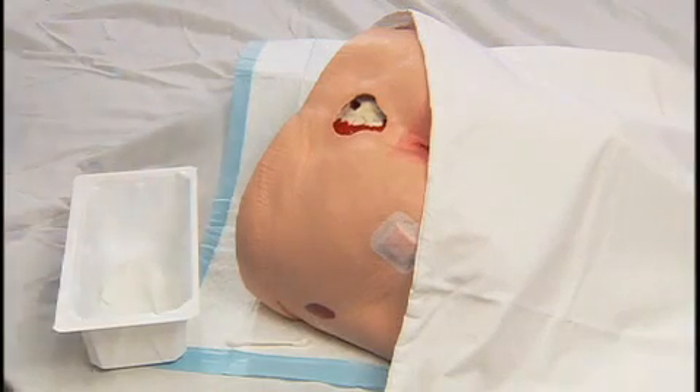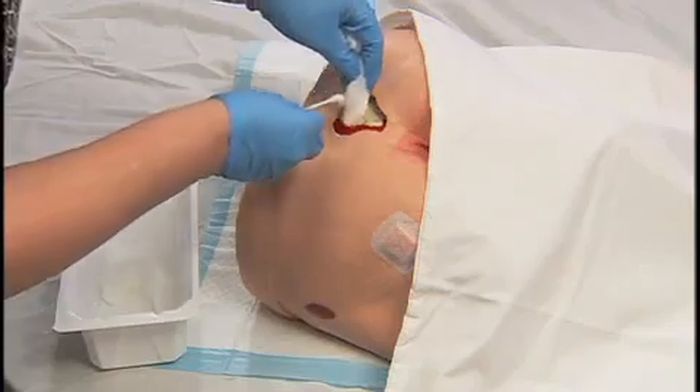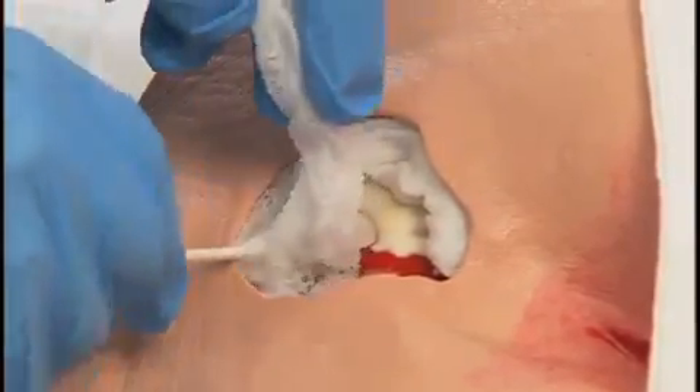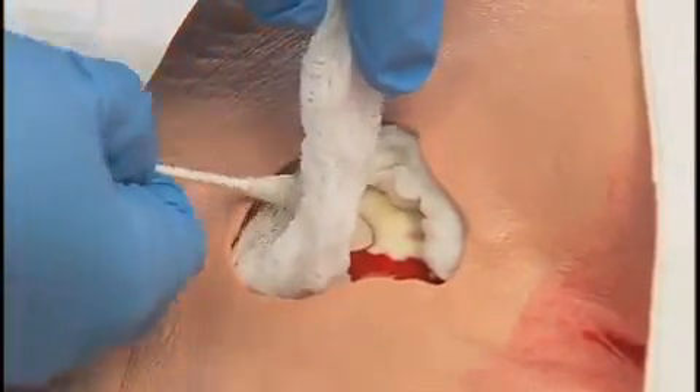Fluff and place loosely into wound beds. Avoid over packing. Tightly packing the wound causes pressure on the newly formed tissue and may cause damage.